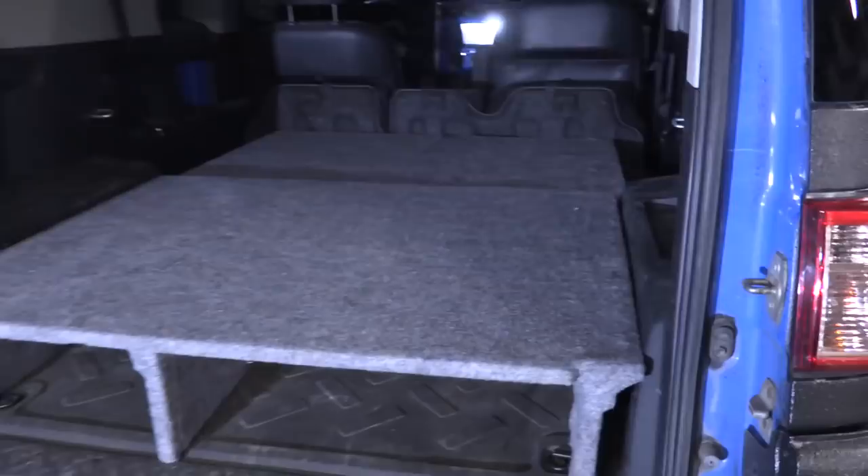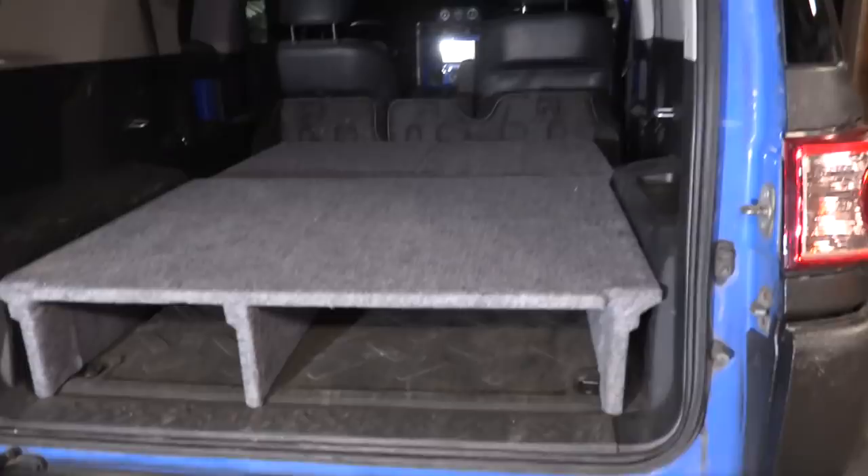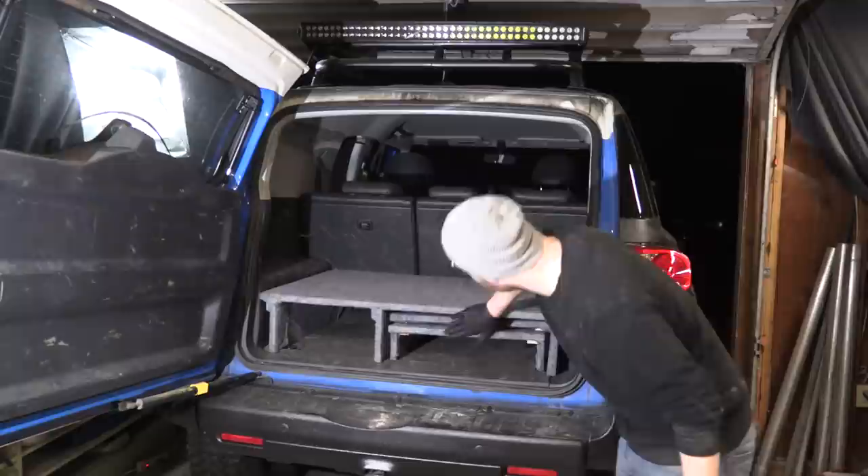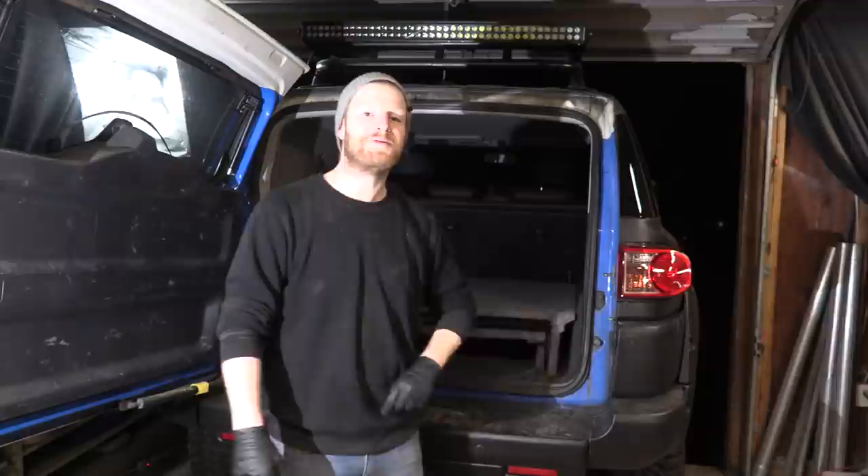We got them all carpeted up and there they are installed inside the car — a nice little platform for sleeping on. Now let's see if we can break them down and store them in themselves and put the back seats in. And there we have it — folds up nicely into itself. But we're not done yet — the pièce de résistance is tomorrow.